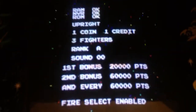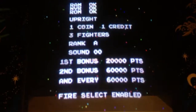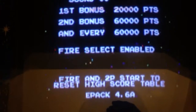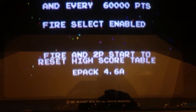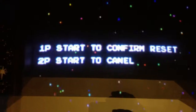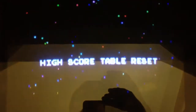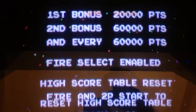My monitor flickers every once in a while — if anybody knows why, I'm not sure if it's a cap kit issue or what's been done to it. Fire select is enabled, which is a really cool feature this pack includes. From this menu, if you press fire and one-player start, it resets the high scores; two-player start cancels. I'll go ahead and reset since there are no high scores anyway. That's how you reset the high score table from this menu.